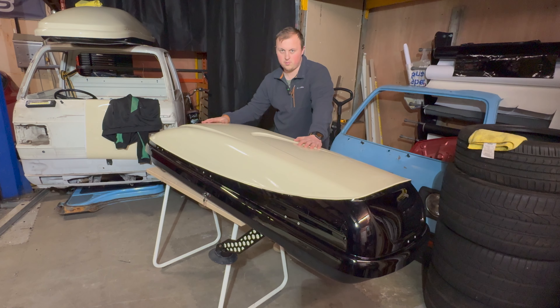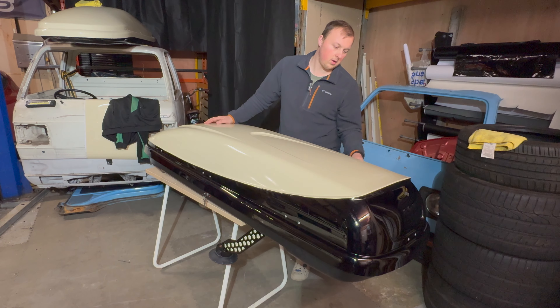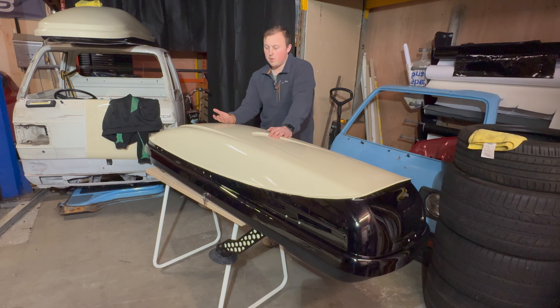I'm by no means a professional wrapper but I do as good a job as we can in a place like this unit. We can't avoid much dust but we can avoid as much as possible. The next step is to clean it all - it's ideal to use something like tar and glue remover if you've got excessive glue from stickers, then a bit of isopropyl alcohol on a rag to give it a wipe over.